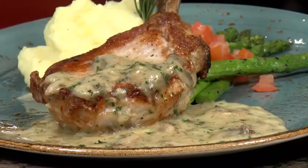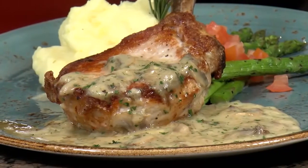Chef Freddy here from Fantasy Springs with my tip of the week. Today, we're going to make pork chops with truffle, Madeira, mushroom velouté.